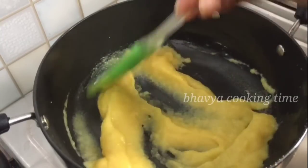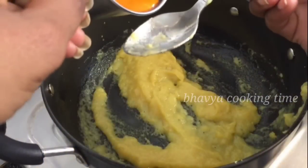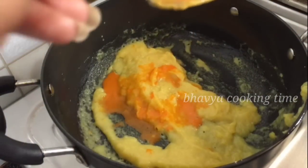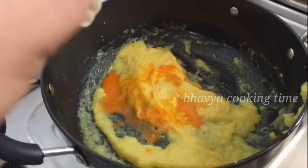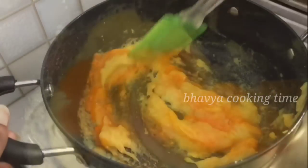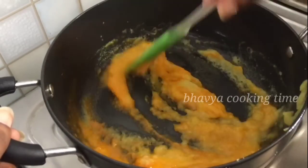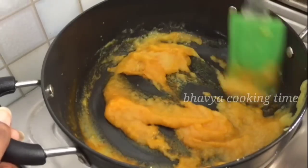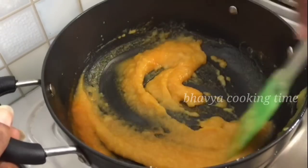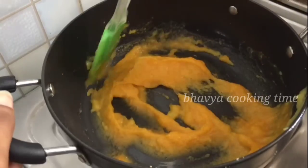I will add 1 tablespoon of quesadilla. I will mix it in a little bit.